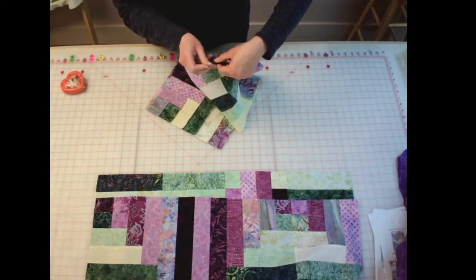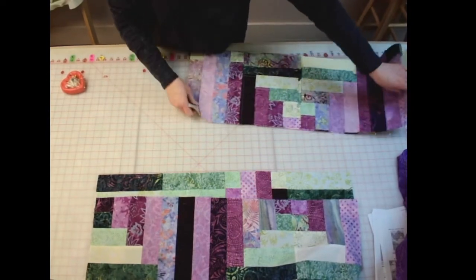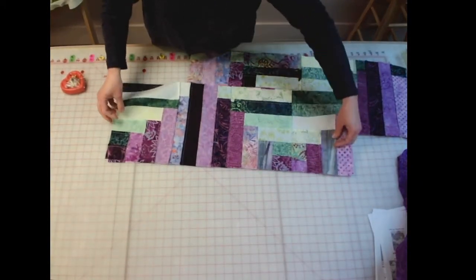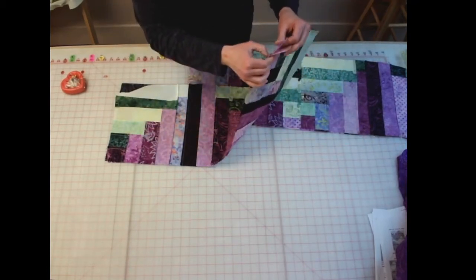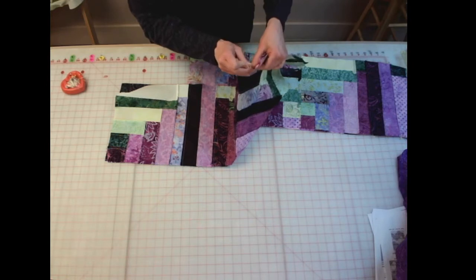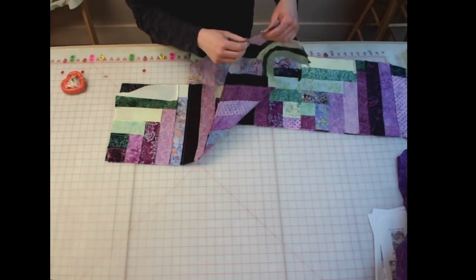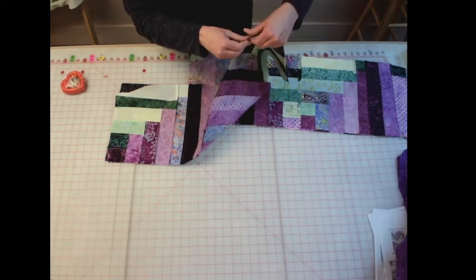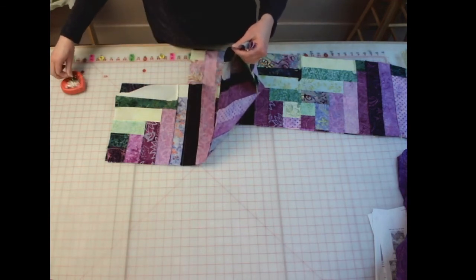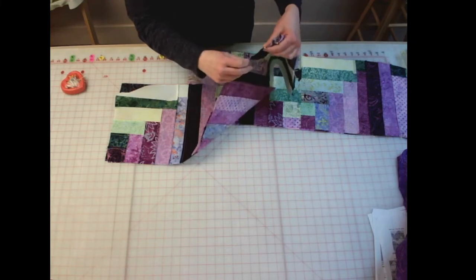What I'll probably do here — once I get this one all pinned — I'm going to go ahead and take my next two rows, put them right sides together, and get them pinned and ready to go. Because then I'll do them at the same time. I can stitch both of them while I'm at my machine and not have to keep coming back and forth. And if you have more rows, just take the next two rows, pin those right sides together and do the same thing.